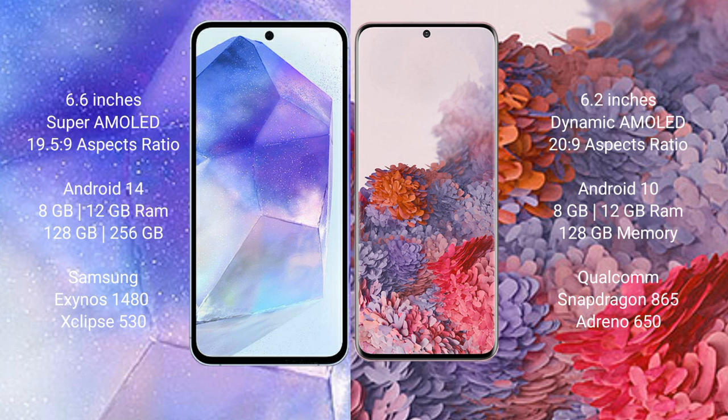Samsung Galaxy A55 comes with 8GB and 12GB RAM, 128GB and 256GB internal storage, with an Exynos 1480 processor and Mali-G68 GPU chipset. Samsung Galaxy S20 comes with 8GB and 12GB RAM, 128GB internal storage, Qualcomm Snapdragon 865 processor and Adreno 650 GPU.